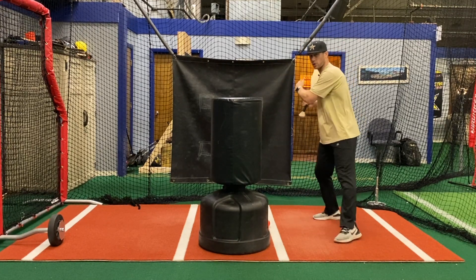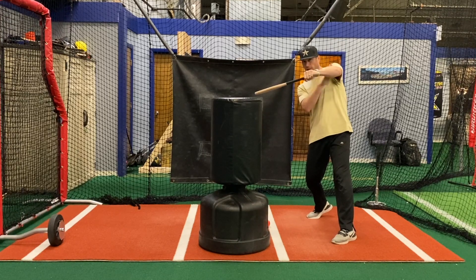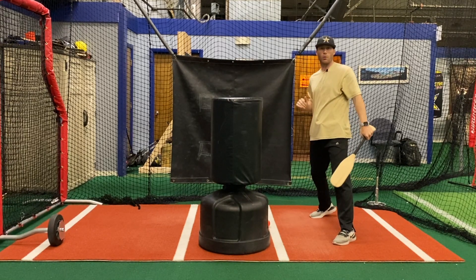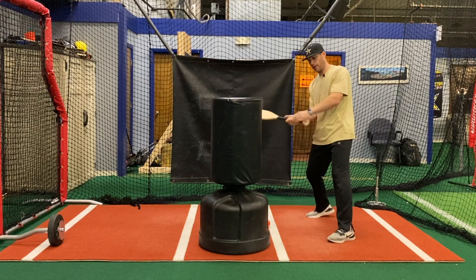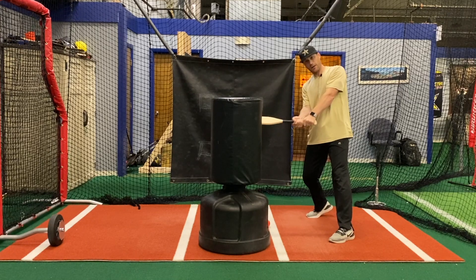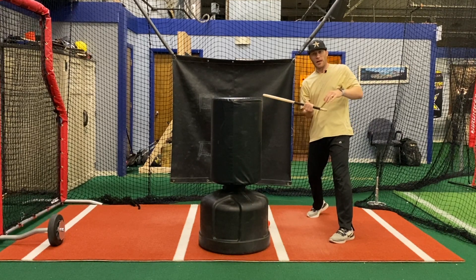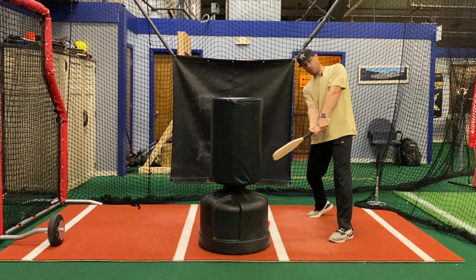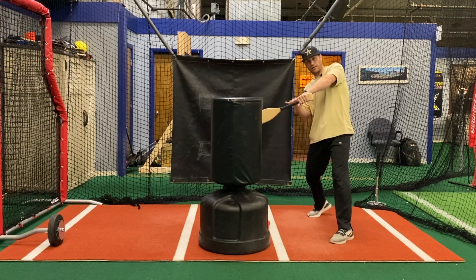We do a couple of different drills to work on the lead arm being able to work up. No matter where I go, lead arm up — see how it's an extension, but the lead arm is always up. If my lead arm doesn't work up and it works down, now my barrel is above my hands. The barrel always has to work below my hands if I want it to work slightly up through the ball. If my arm goes down, my barrel is working down. Lead arm works up, and now my barrel is working slightly up — that's the barrel being an extension of my arm.